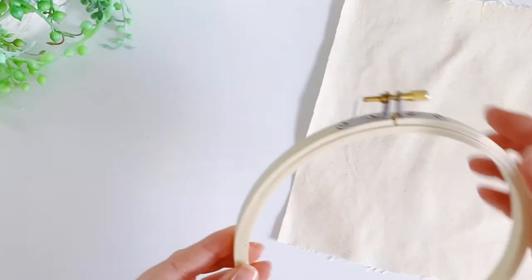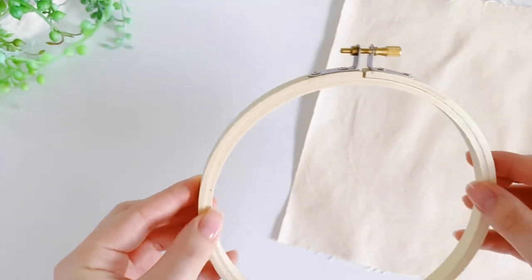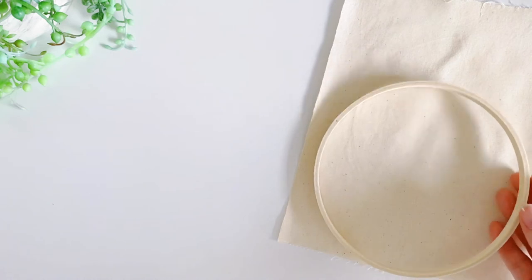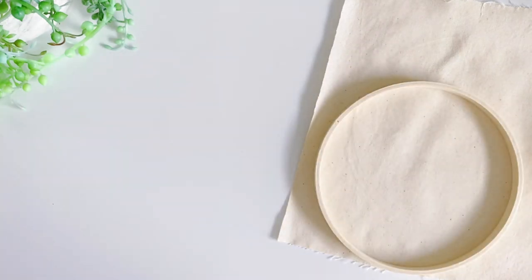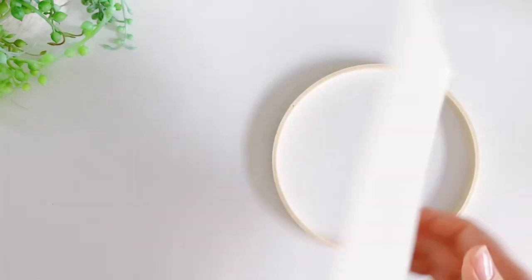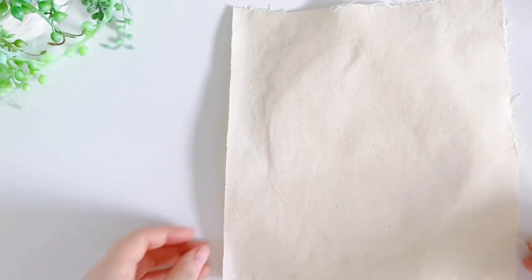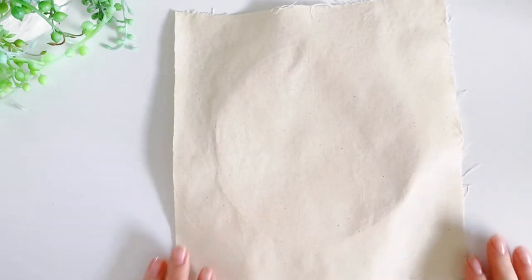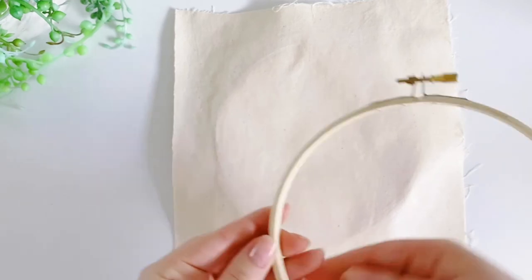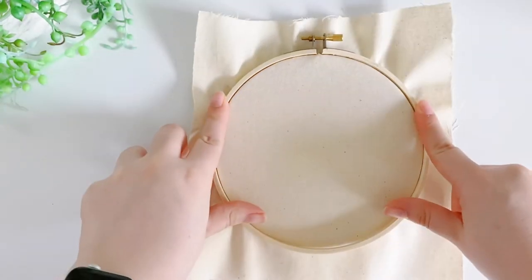With your embroidery hoop, first loosen the tension screw just enough so that you can pop out the inner hoop from the outer hoop. Then place the inner hoop underneath the fabric. Then take your outer hoop and place it over the top of both the fabric and the inner hoop. Press down.